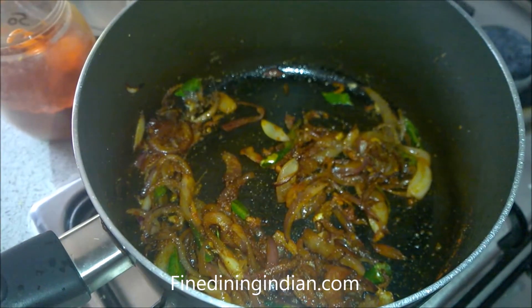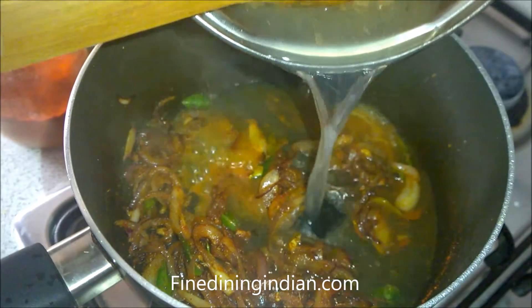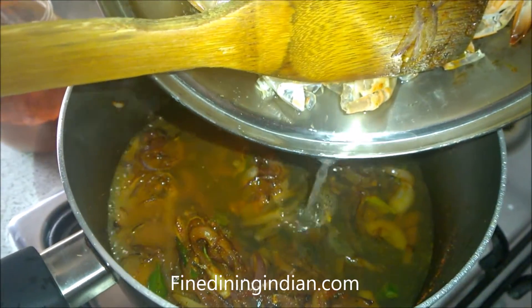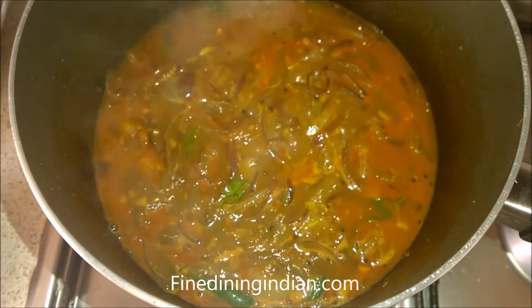Now we can add the cooked prawn stock. The shells — I just sautéed them in the pan and then added a bit of water — so that gives a body to the sauce and the flavor. Allow it to simmer for 5 minutes.